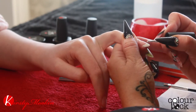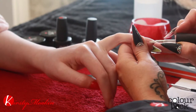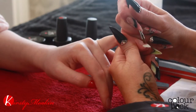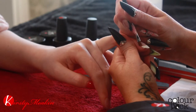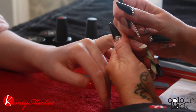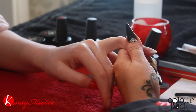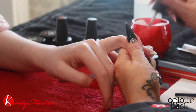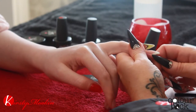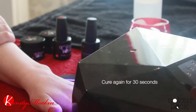You can still do this second coat thin — you don't want to create too much bulk. If you struggle to get the smile line, you can always use an angled brush to sweep out your smile line. And then back into the lamp for 30 seconds.